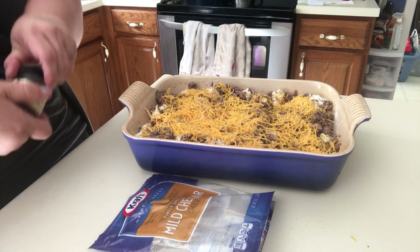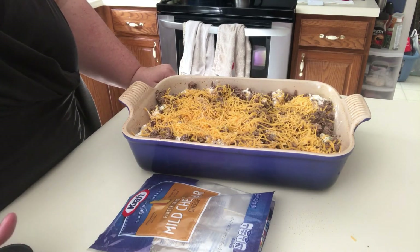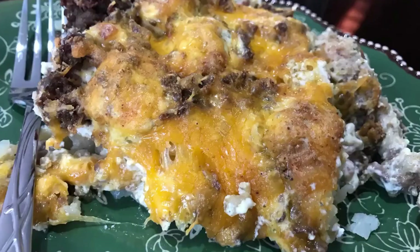There we go. And that's just going to go in the oven just like that. I'll show you when we're done. I forgot to tape cutting into it and showing you how great it was, but I'll show you how great it sounds.